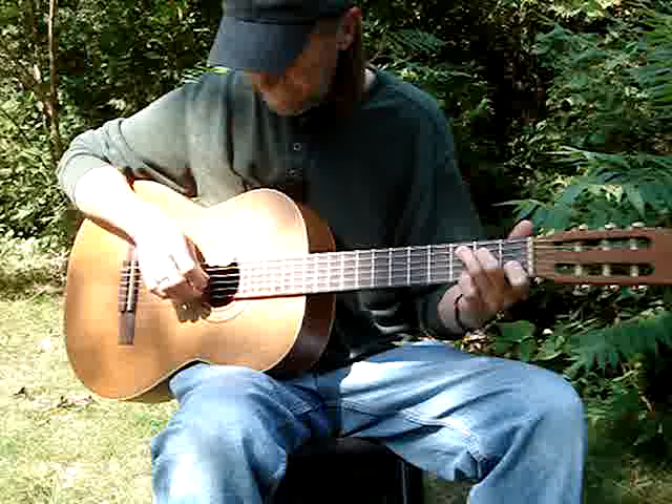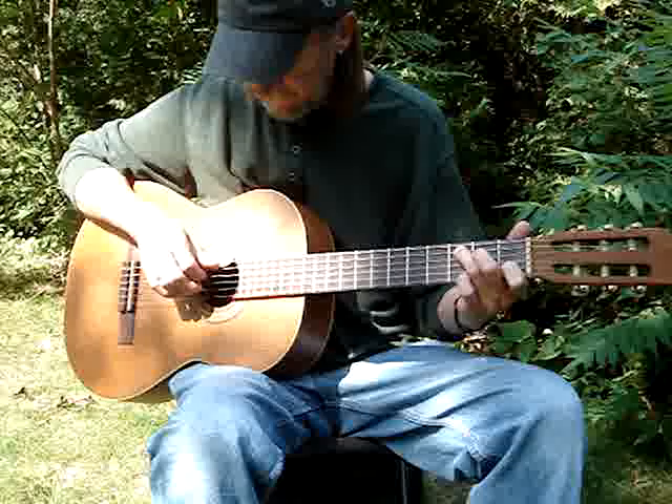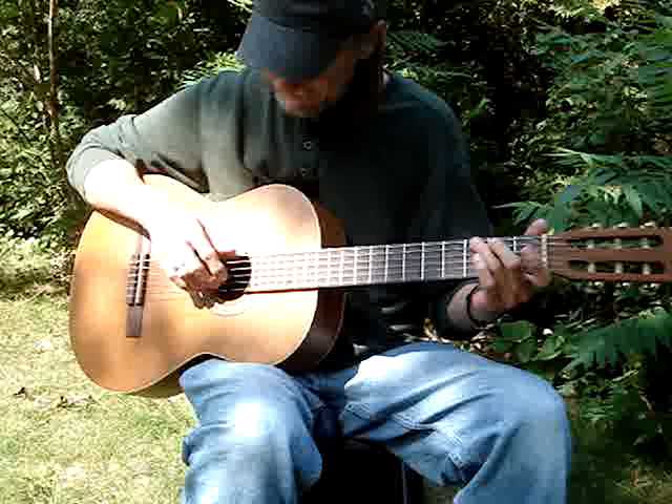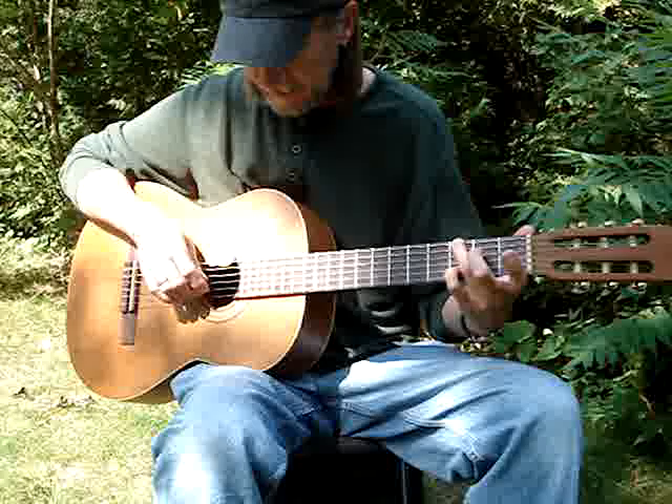Then you go back to C. Hit the 5th and 1st, then 4th and 3rd. Then go into a G — 6th and 2nd, 4th and 3rd, 6th. Pinky goes down on the 2nd string 3rd fret, to the 4th. And back to C.